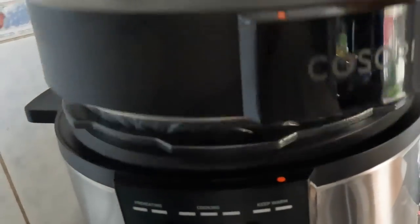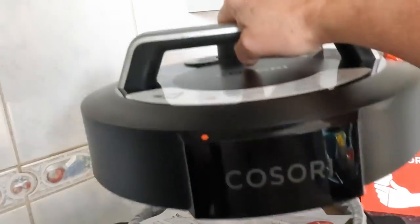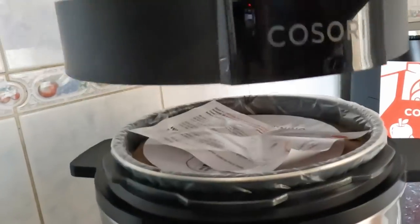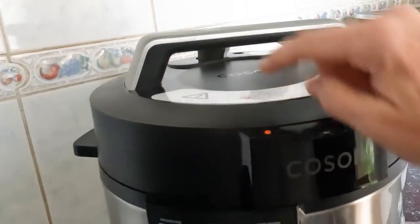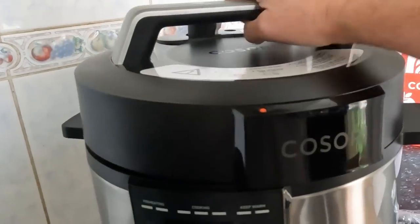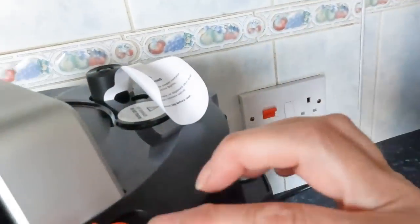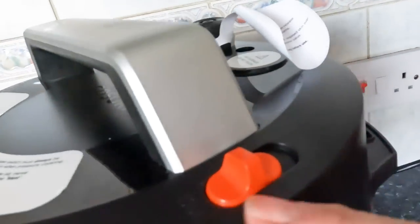You might notice there's a little orange dot, and if you move over and lift the lid you'll see a dot underneath. That's really clever - you just align those two dots and the lid goes on and off so easily. One of the amazing things about this is that you can take the lid completely off.